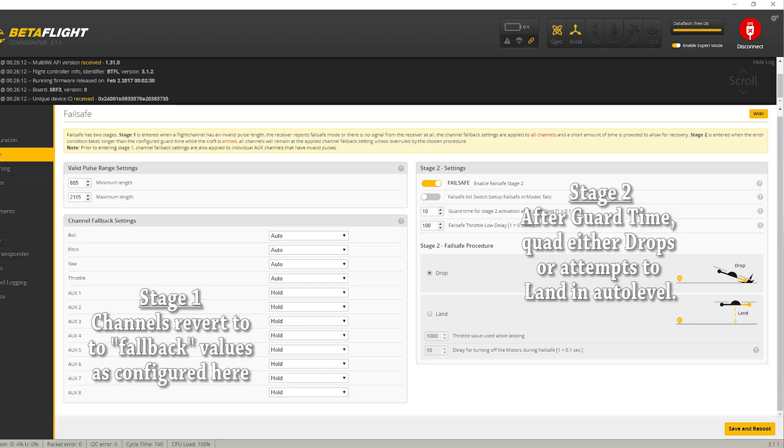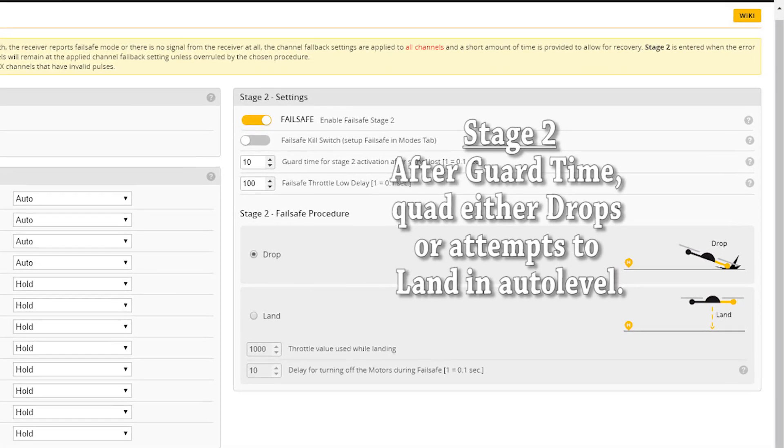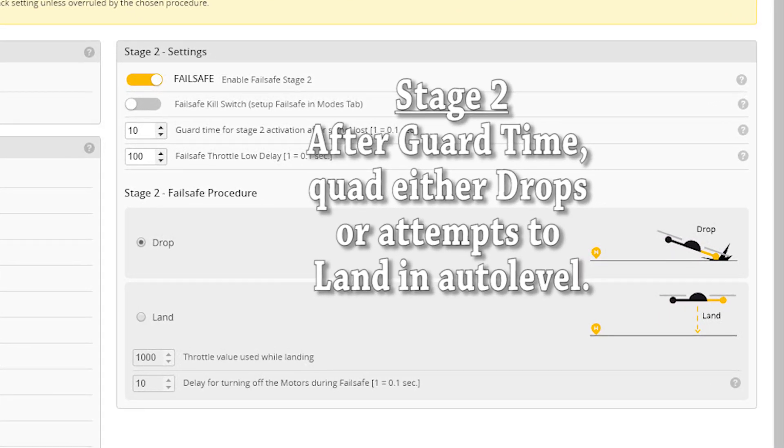Remember that failsafe consists of two stages. When the signal is first lost, the quadcopter goes into stage one failsafe. In this setting, the roll, pitch, and yaw channels are centered, and the throttle is held low. The idea of stage one failsafe is that if you have a very quick interruption in radio connectivity, we don't want to dump the quad in the dirt the minute there's a tiny microsecond of disrupted connectivity. So we go into stage one failsafe, and during stage one, if the signal comes back, the quadcopter will go back to normal operation — we get a little grace time to recover the signal. After stage one failsafe times out, we go into stage two failsafe, and that's where the quadcopter completely shuts down and dumps itself in the dirt.